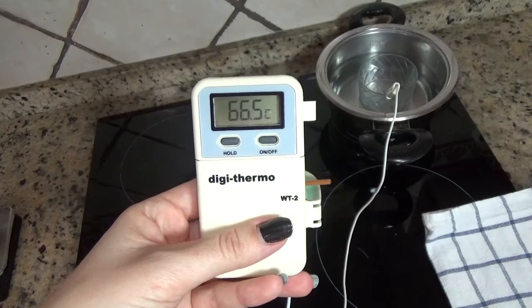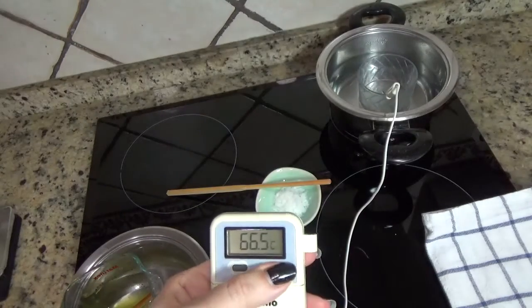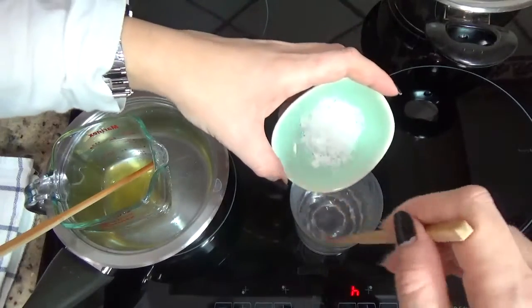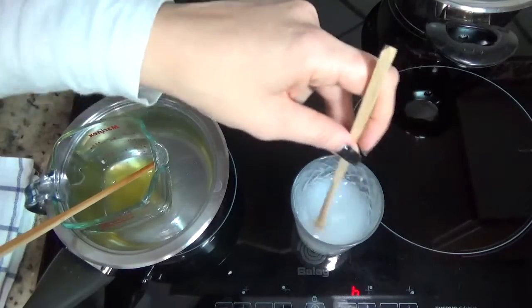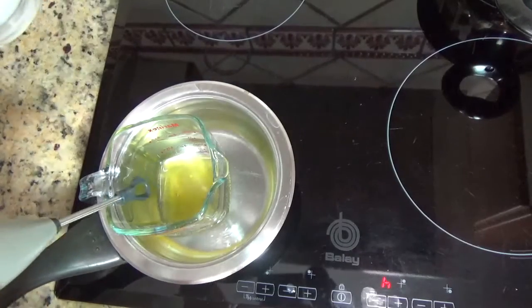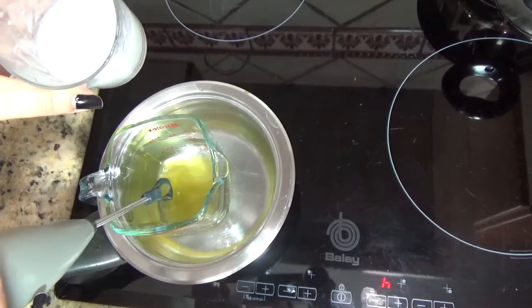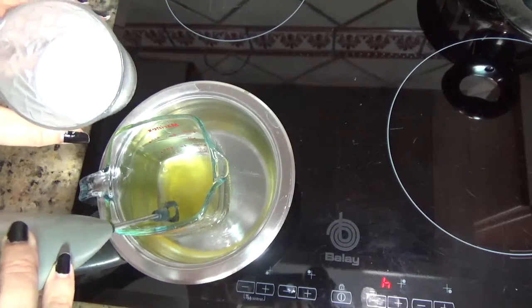He apagado el fuego de la vitrocerámica a 66,4 grados. Como veis, continúa subiendo poquito a poco. Lo voy a sacar ya y adicionaré el Olivem. Sin dejar de mover, adicionamos el Olivem. Removemos hasta que veamos que se deshace, después lo dejamos reposar 5 minutos. Mezclamos el Olivem con los aceites, las mantecas y la cera de abejas, agitando sin parar. Tienen que estar a temperaturas similares.